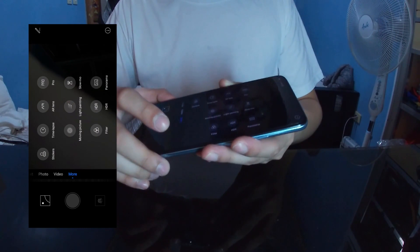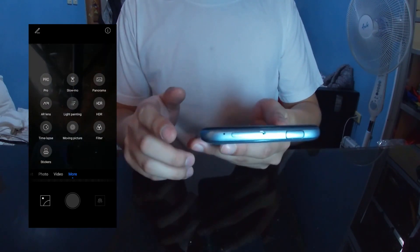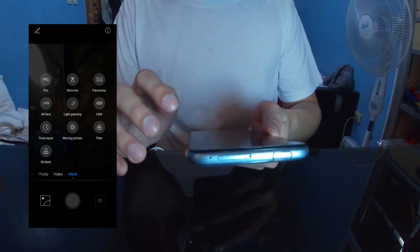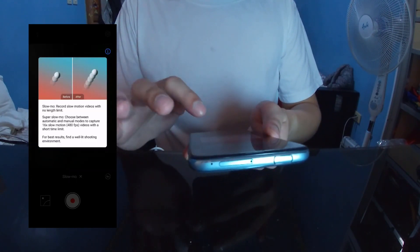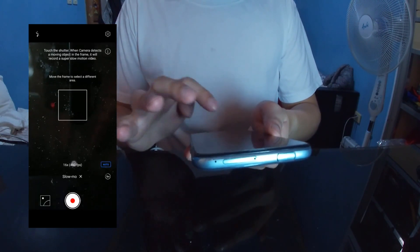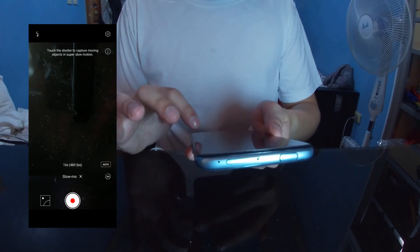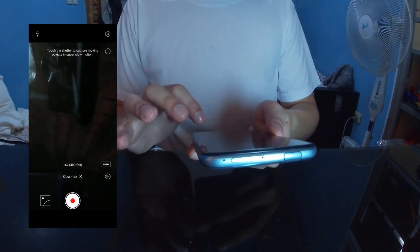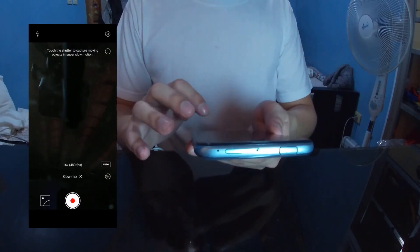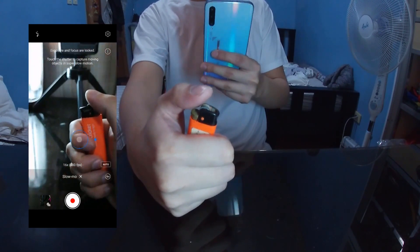We proceed to checking the other things the camera has. We start off with the slow-mo. Let's try using the slow-mo on this lighter.